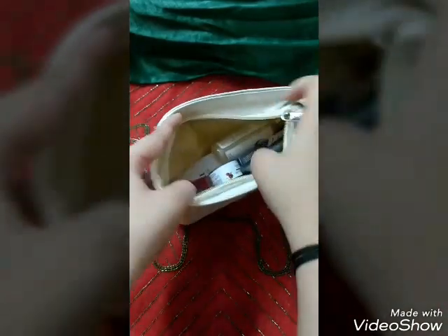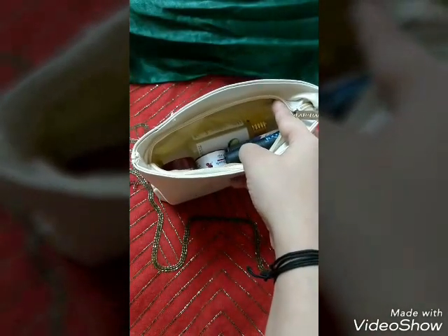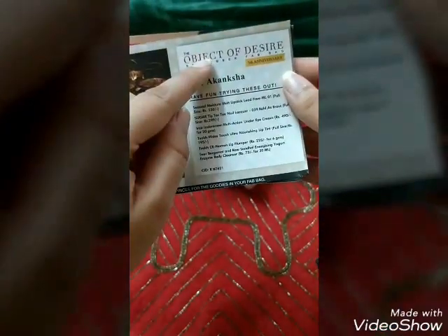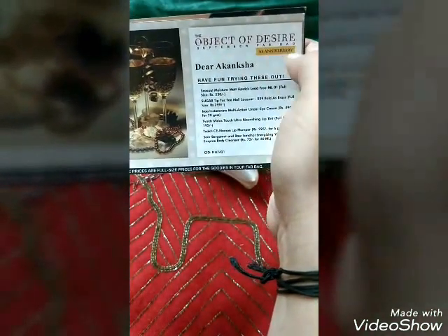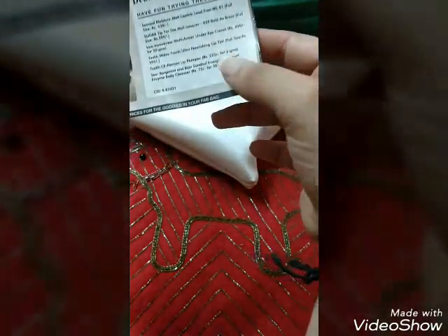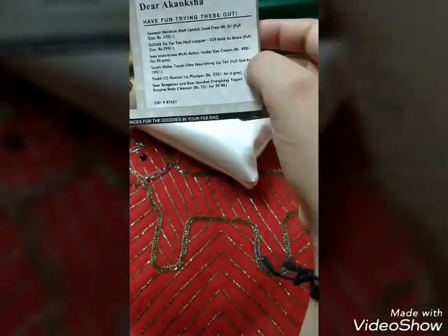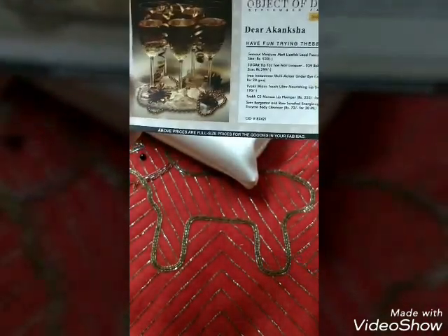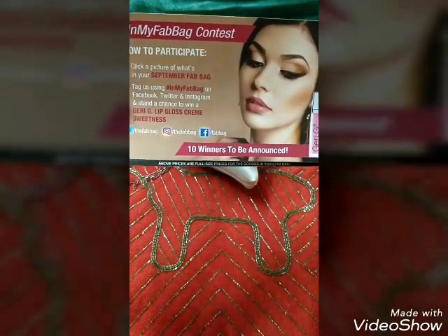Let us quickly see what products I received. This time the Fab Bag is full. There is a card with the theme of the September Fab Pack, which is 'Object of Desire.' It is the fifth anniversary special Fab Bag edition and I have received six products, which are all mentioned on the card.